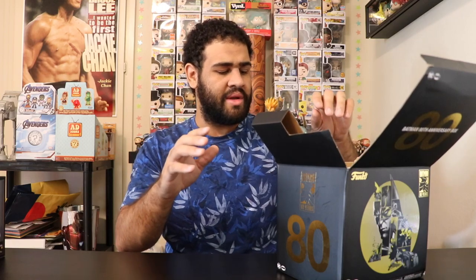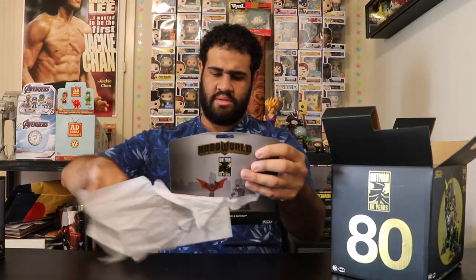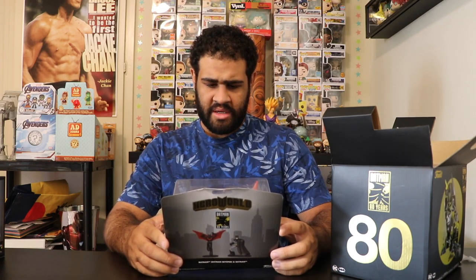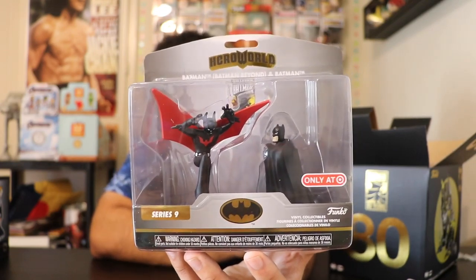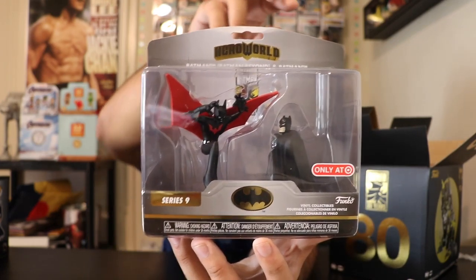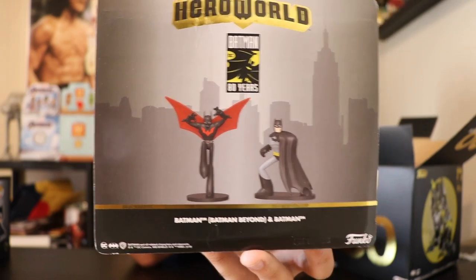Let's start with this item here. Everything is packaged up pretty nice, though my box is a bit damaged — I think I ended up with the most damaged one. This is awesome — we have a Funko vinyl figure collectible called Hero World, and we have Batman Beyond and regular Batman with some cool stances. I'll probably take these out and display them. Here's the back showing the poses and characters — pretty neat figures.